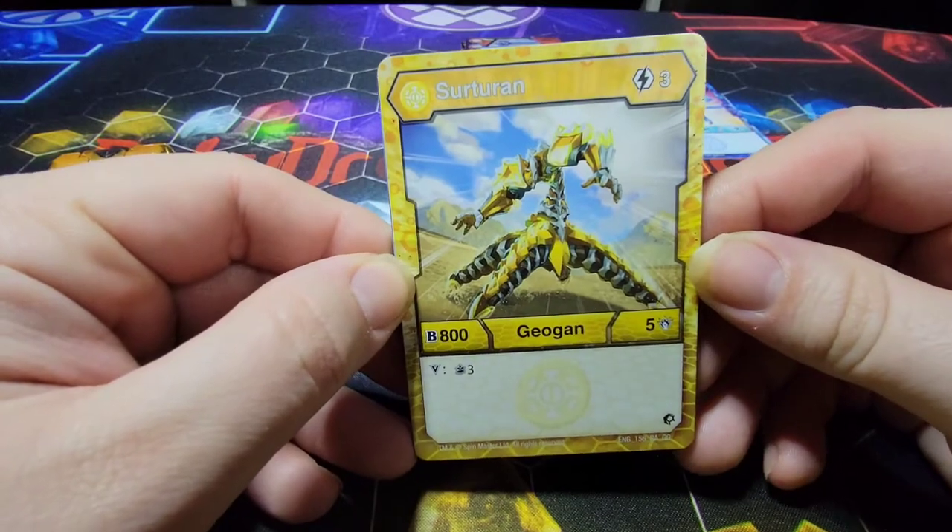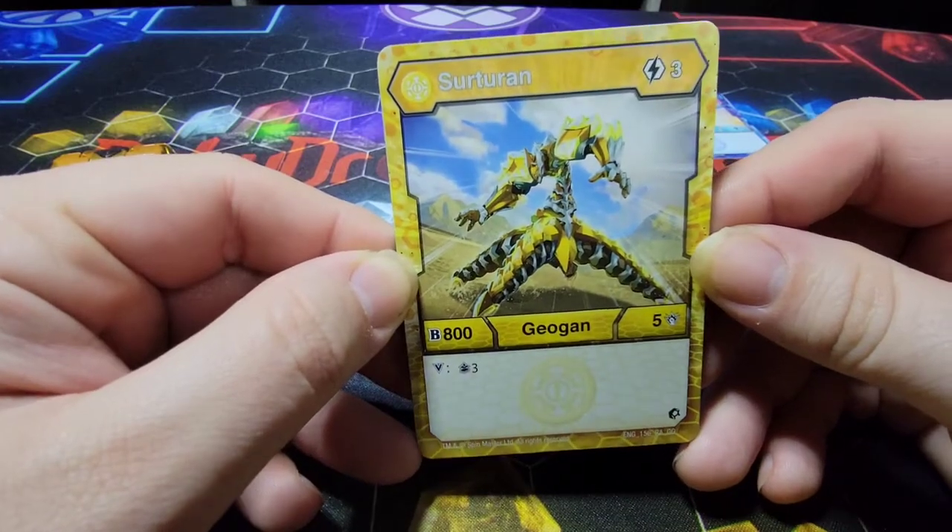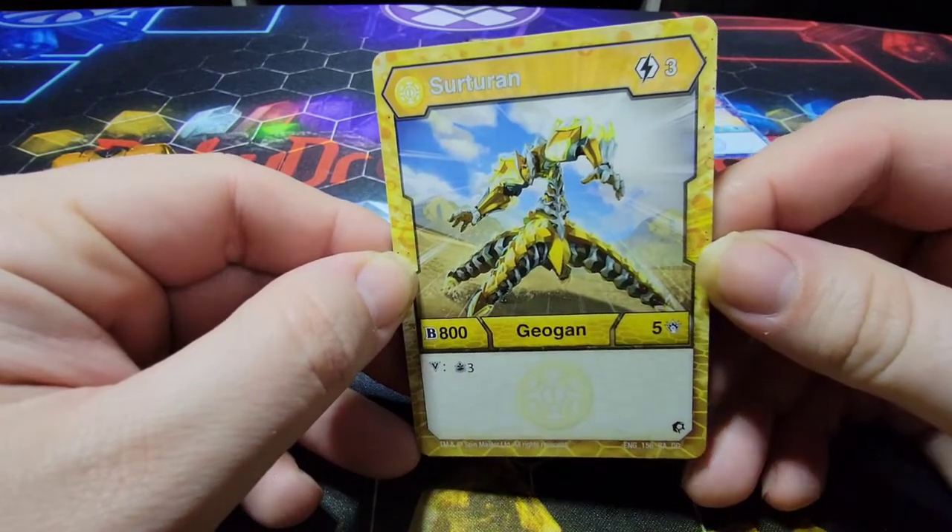Arliss Sertaran: a 3 cost, 800B, 500 damage, and on Victor you can draw 3 cards. That's not bad if you can get him up pretty high.